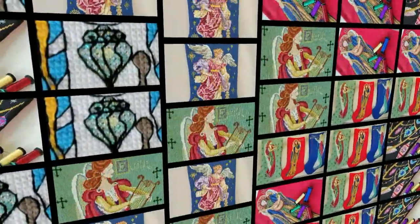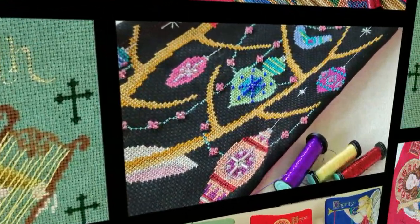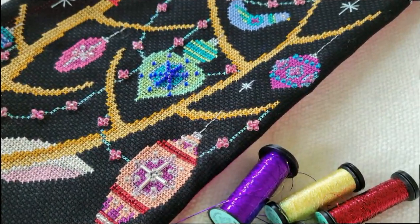So that's how I would recommend you do your Kreinich with your blends. If you're just using two strands of Kreinich — even if it calls for one — I would just use two and use the loop method. All right, let's catch you later!